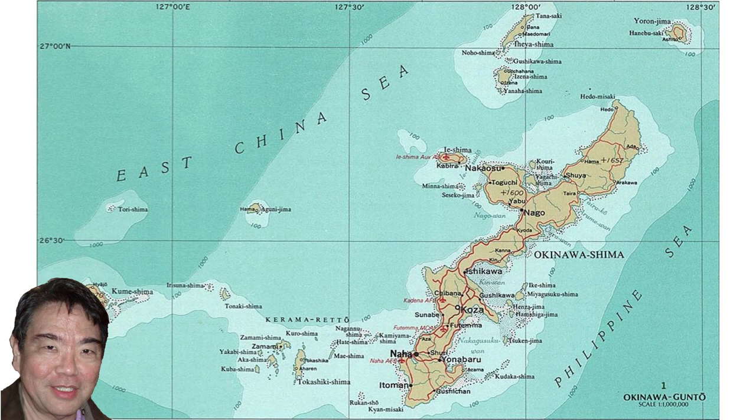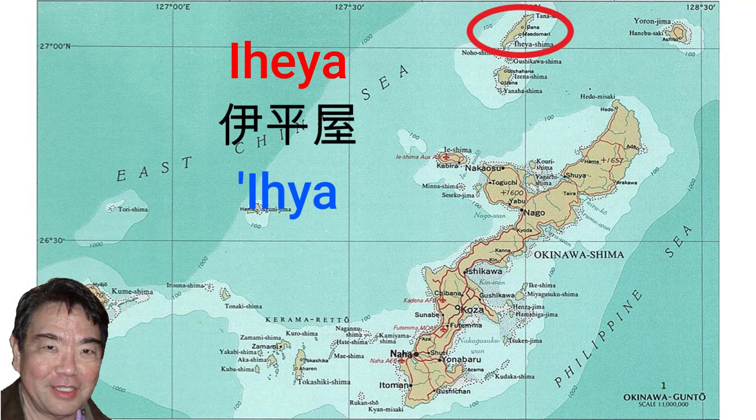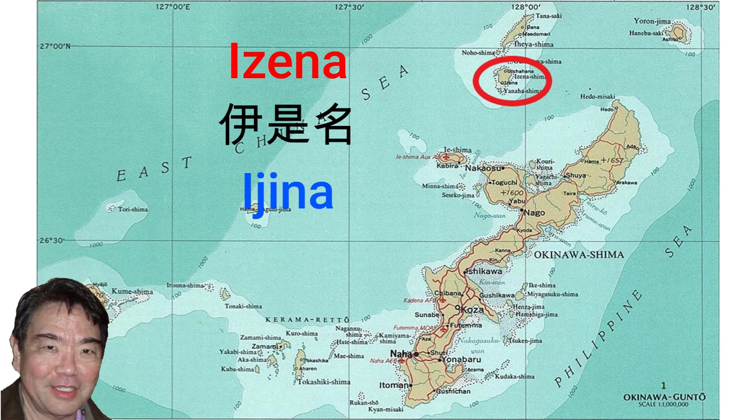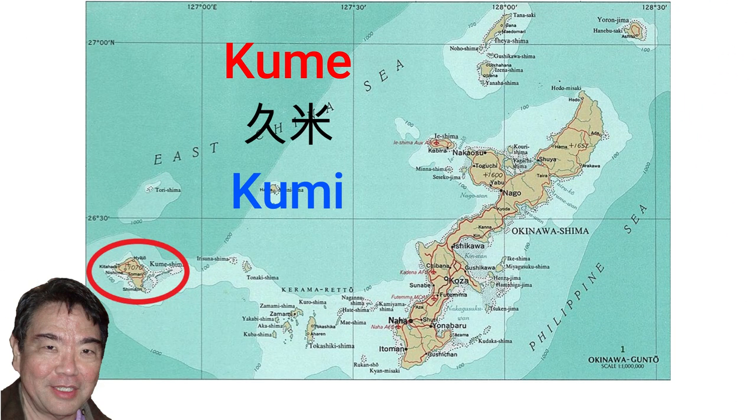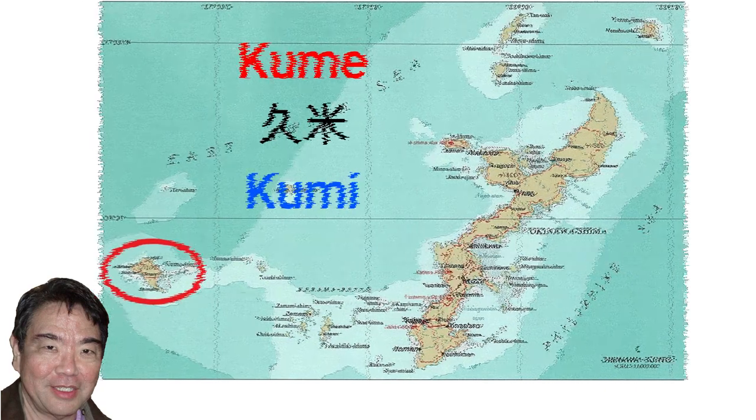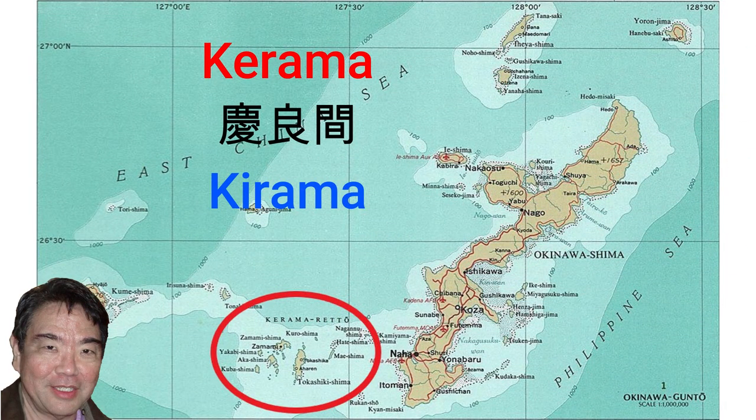The Okinawan island group consists of several dozen islands. I'll mention 13 of these islands. We start with Iheya, pronounced Iheya in Uchinaguchi; Izena, pronounced Ijina in Uchinaguchi; Ihe, pronounced I in Uchinaguchi; Kume, pronounced Kumi in Uchinaguchi; Kerama, pronounced Kirama in Uchinaguchi. Kerama is significant since this is where the Battle of Okinawa began.